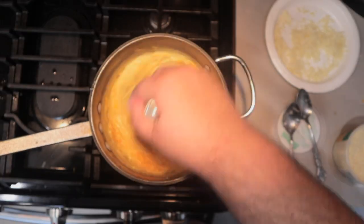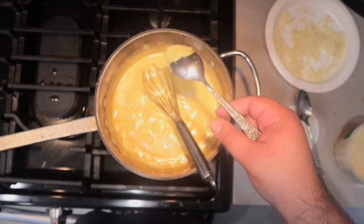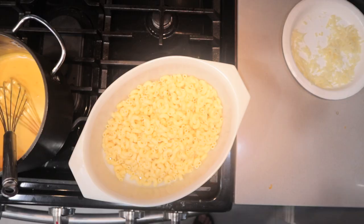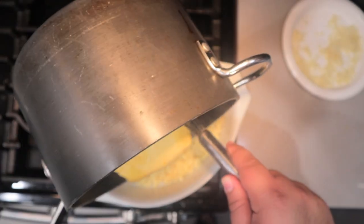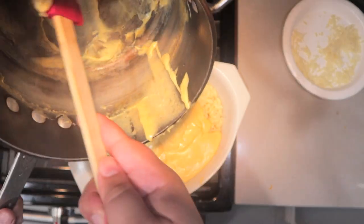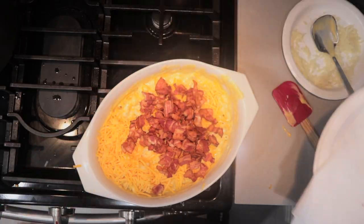Speaking of which, let's do a taste test. You know, it could have used a little bit more cheddar. Perfect. Now that our cheese sauce is done, pour it into our casserole dish that contains our macaroni. Don't be afraid to use a silicone scraper. Add one pound of bacon, chopped and cooked. Mix it all together.